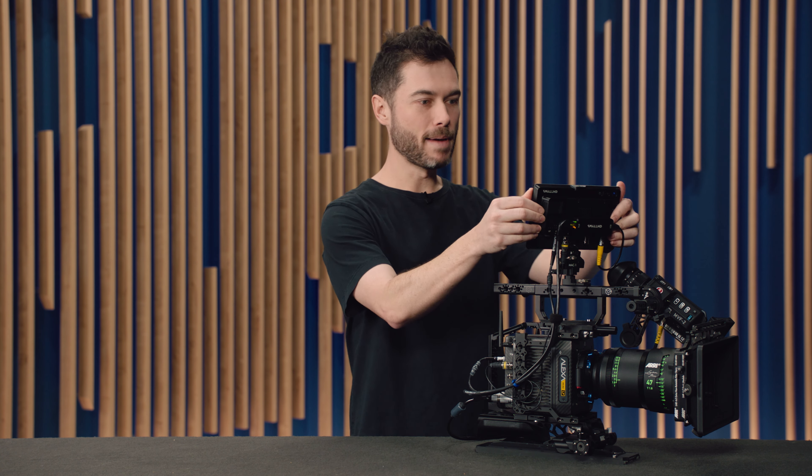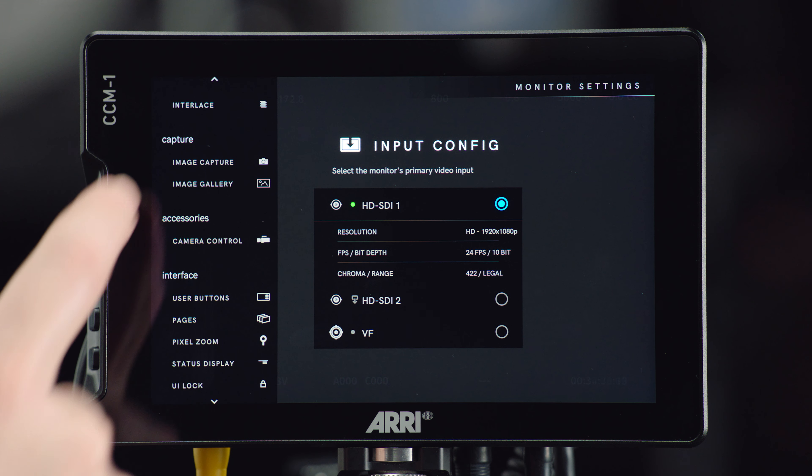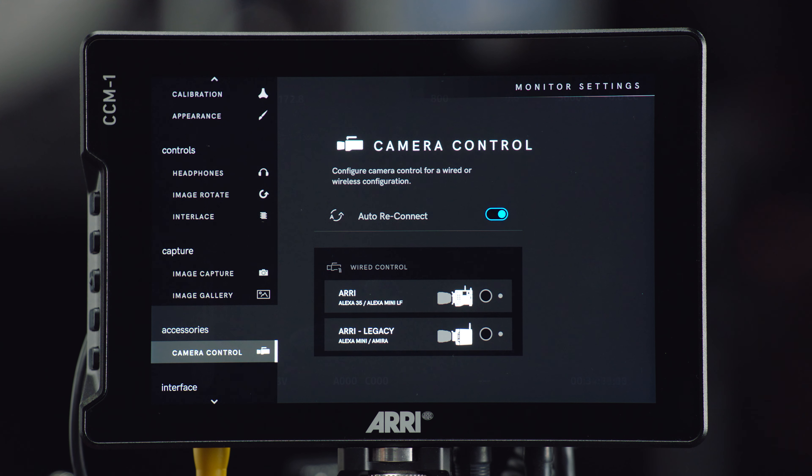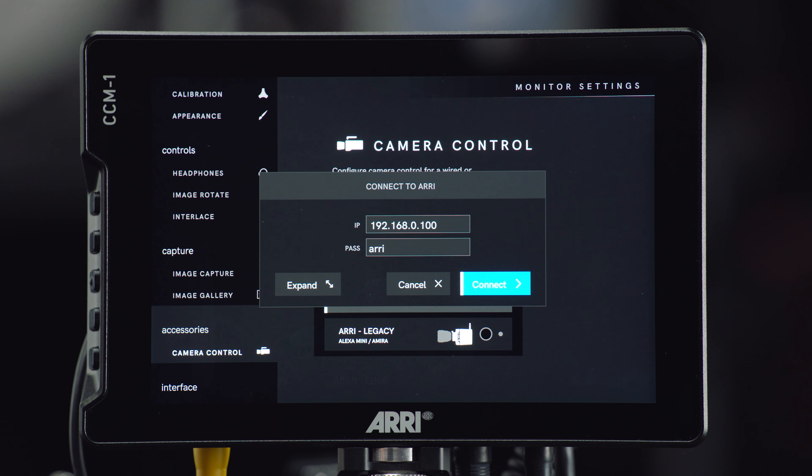That socket is exactly the same on every ARRI digital camera, all the way back to the Alexa Classic. That little Ethernet cable has been the same forever, so any Ethernet cable that you already own will work in this configuration. We're not going to introduce a shorter Ethernet cable — there are many on the market already. For example, SmallHD already offer one because they offer the camera control license for their Cine 7 and other monitors. So you just need an Ethernet connection, and then we have a little bit of setup to do.